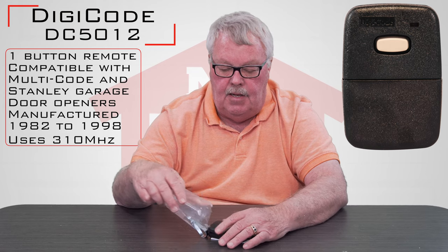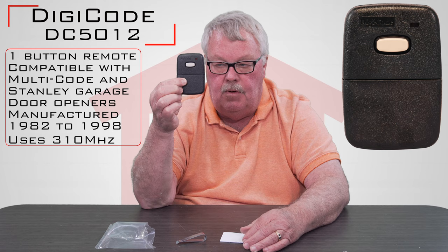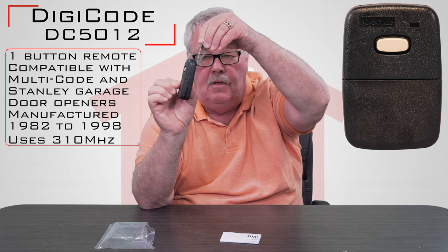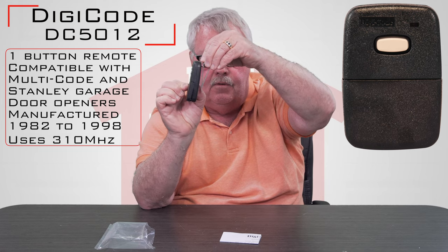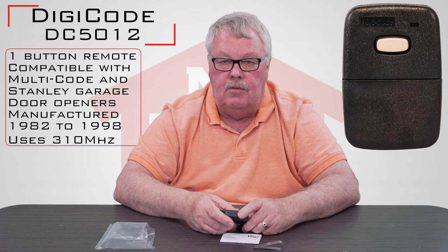So we're going to take this out of the bag — there it is. It's a one-button transmitter. It comes with a metal visor clip. This clip will clip onto the back of it and allow you to clip this to the visor of your car so it doesn't rattle around.